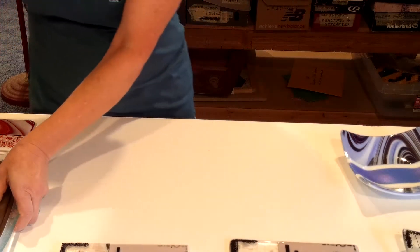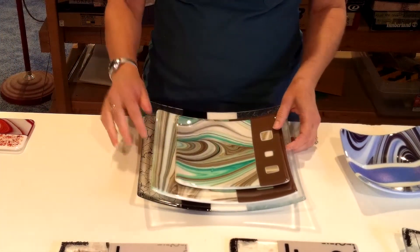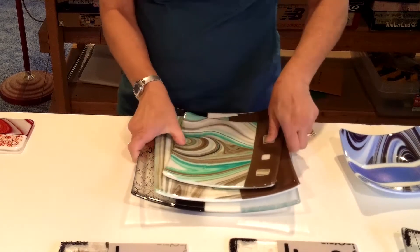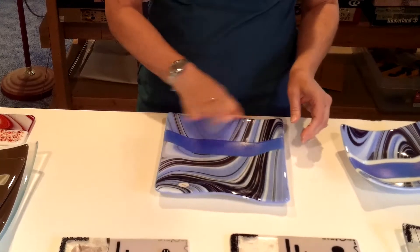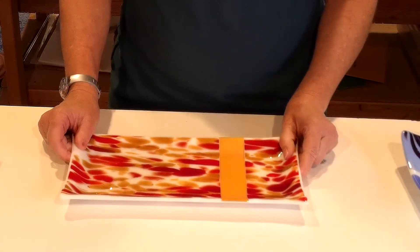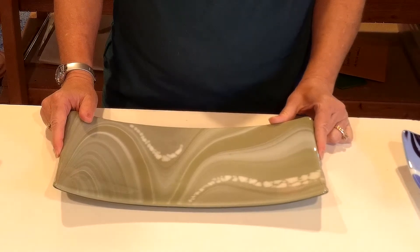This square slumper comes in different sizes — roughly an 8, a 10 inch, and a 12 inch — so you can see the difference in size they make as serving platters. Another popular dish is this 9x9 platter; it's got a little wave to it. And then I've got a couple of serving trays that are rectangular — this is the soft-sided serving tray and this is the long rectangular serving slumper tray.